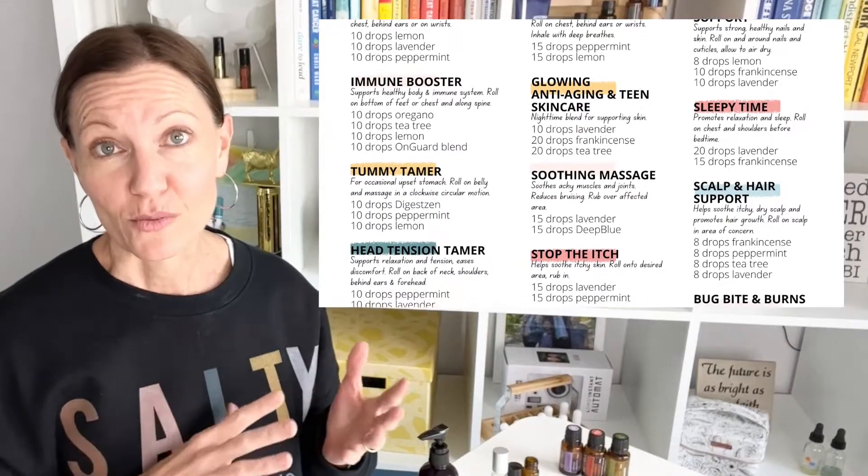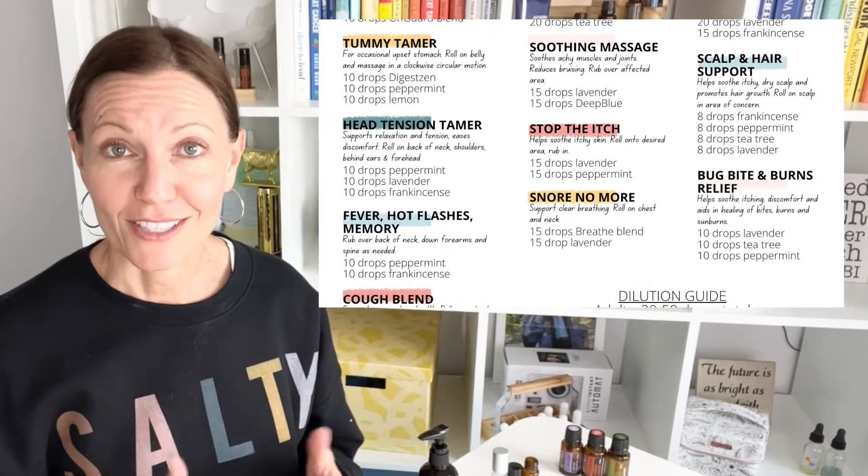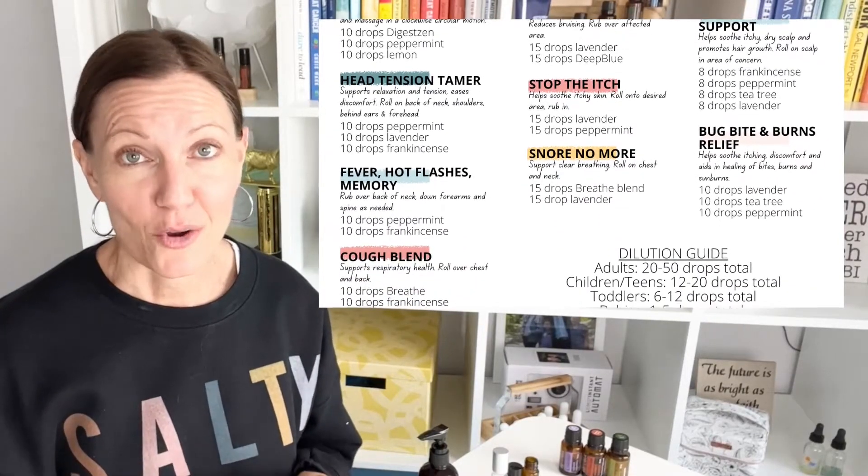In this video I'm going to show you how easy it is to make roller bottles with your essential oils. I have recipes for oils with the top 10 essential oils which come in most starter kits, so you probably have these on hand at home. You can make things to support glowing skin, anti-aging, great for your fingers, your nails, your scalp, great for focus and energy, for sleep, for respiratory support, for digestive support.